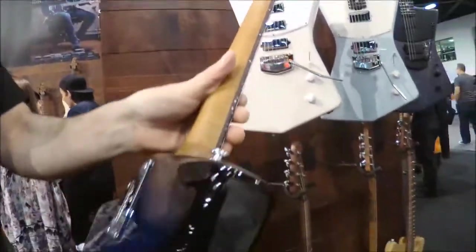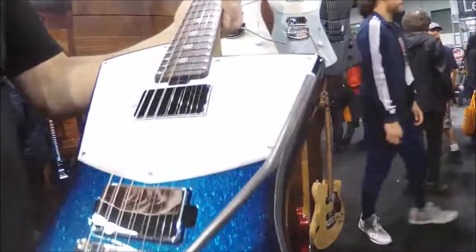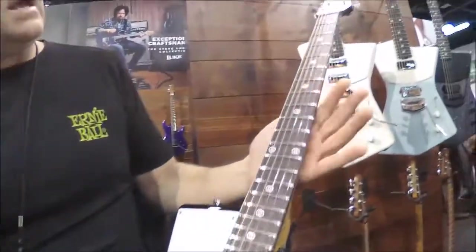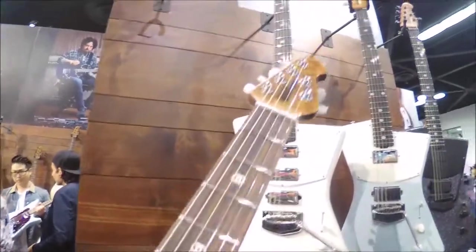It features an African Mahogany body. New finish for 2018 — we call this Blue Dawn Sparkle. It's beautiful. And instead of the purple maple neck, we have the rosewood maple, which gives it a darker hue.